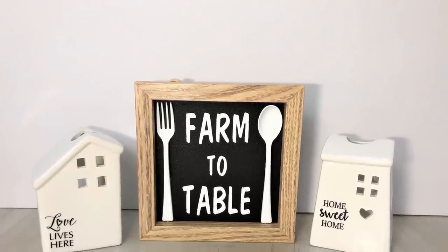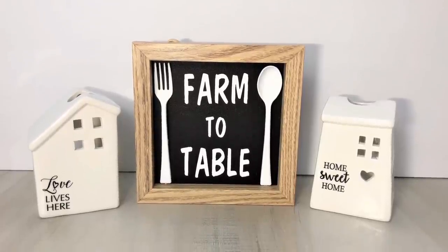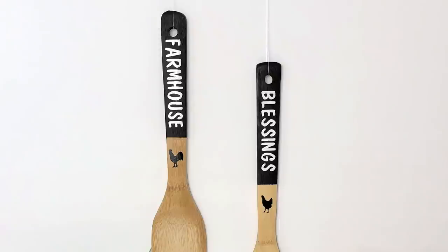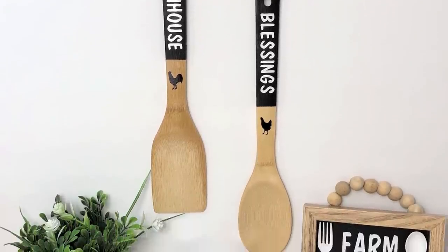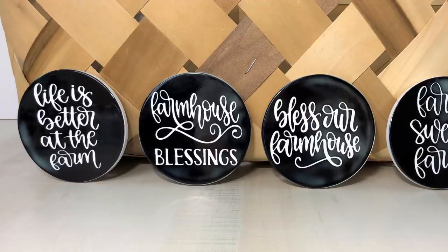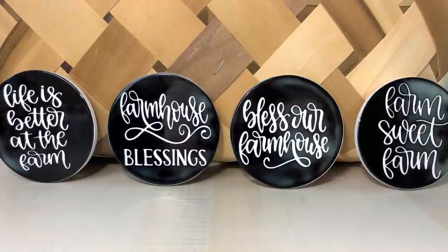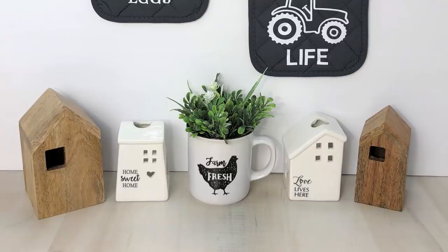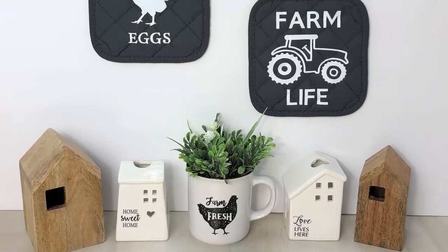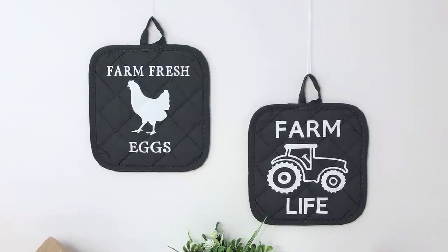If you're interested in purchasing a Cricut, please check out my description box below for a link. If you have a favorite project from today's video please let me know in the comments — I would love to know which one is your favorite. Thank you for taking time out of your day to watch my video. I appreciate you, please take care, and I will see you guys next time.